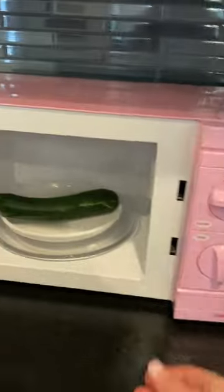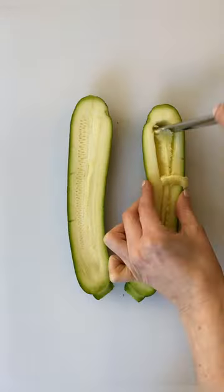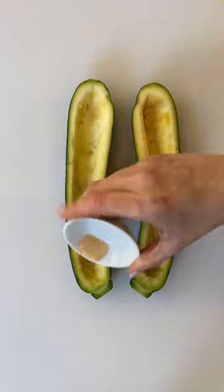I am piercing this zucchini so it doesn't explode in my microwave. Once it's soft, we scoop out the insides. I love this corer I got on Amazon. Let's season that zucchini, then get into all the meaty stuff.